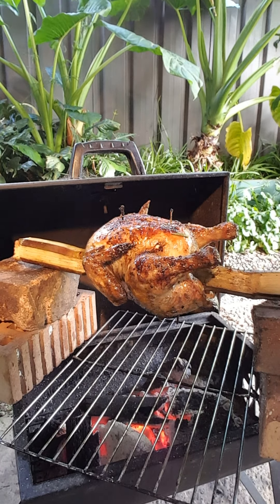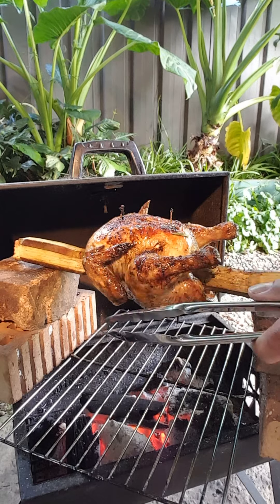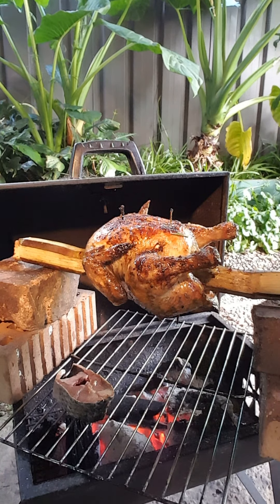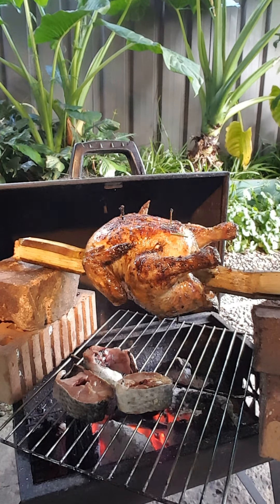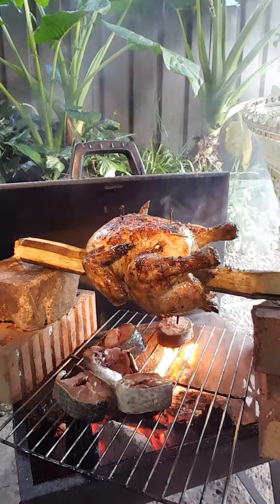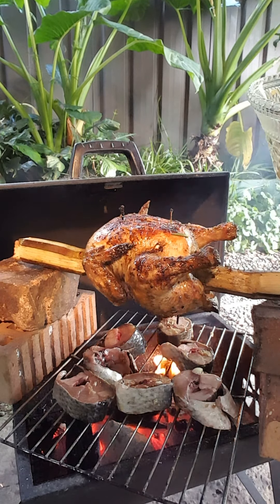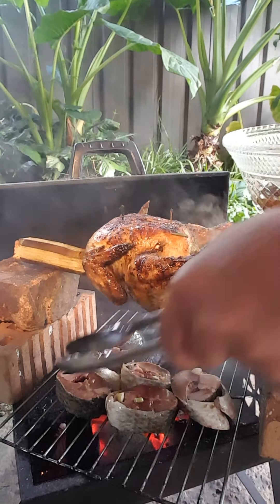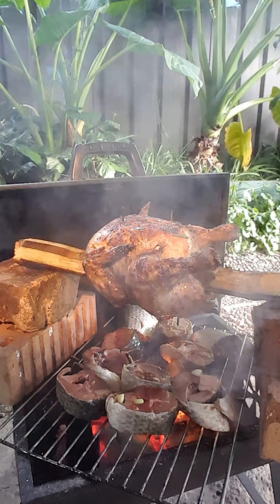Hey guys, hope you're still there. Our chicken is now cooked, it's slowly cooking, and now I'm going to put our fish on the grill. It's got a bit of smoke so — our fish doesn't need to cook too long. I think it's all about flavor. The charcoal is cooked, it is really hot so I don't want to overcook our fish. Fish only turn over once, and that's it.